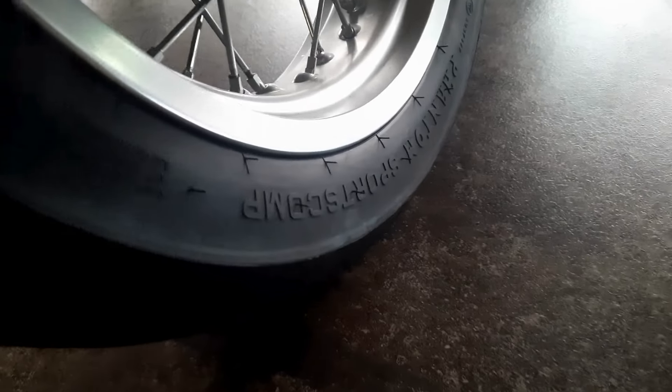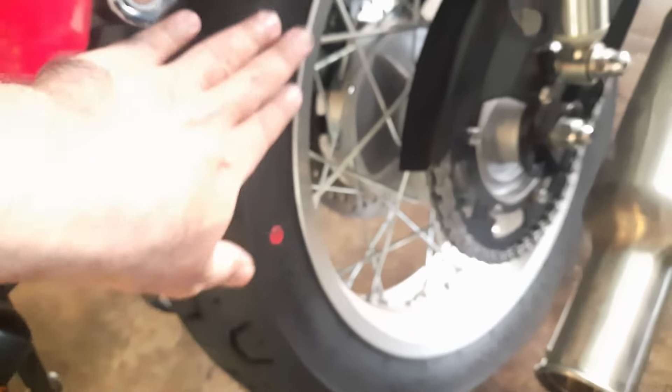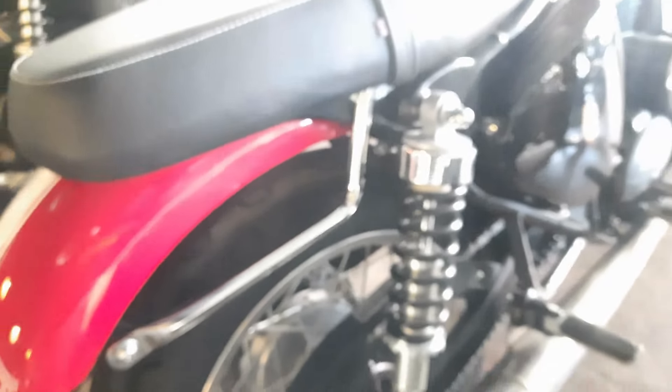The rear tires are also from Pirelli and the size is 160/70-17 inch. These are aluminum alloy wheels in aluminum finish, not chrome, but they have spokes so they look great — very retro style. The rear shock absorbers don't have a gas charging mechanism; it's a very simple but very effective and great workhorse suspension. The footpegs on this bike are really good — when you fold them you hear a click sound that makes it feel like a premium bike. It is indeed a super premium segment but this one is a fixed type.